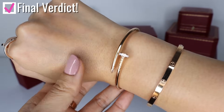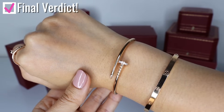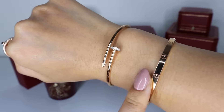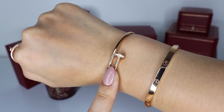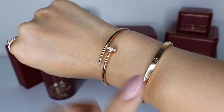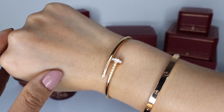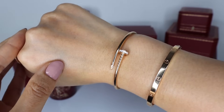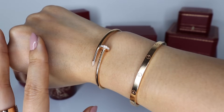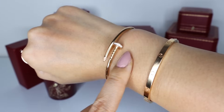Now the final verdict: would I repurchase the Juste un Clou slim bracelet with the diamonds? The answer is obviously yes, because I absolutely love it — it is so beautiful. But that ties into the next question: if I could only buy one of the two, which one would I buy? It was a pretty close tie and I couldn't decide, which is actually why I bought both of them at the same time. But with the knowledge and experience I have with both bracelets today, I would say if I could only buy one, I would definitely go for the love bracelet first — and then at the first chance, I'd probably end up adding the Juste un Clou slim bracelet.